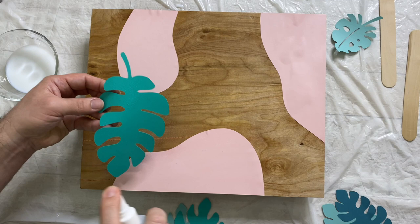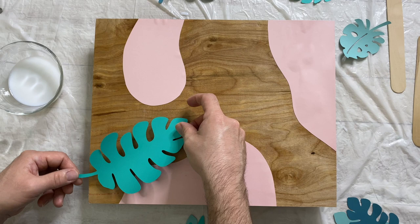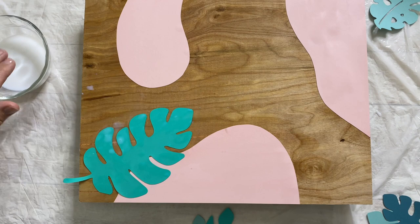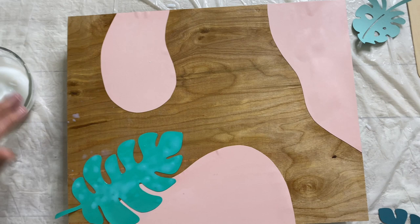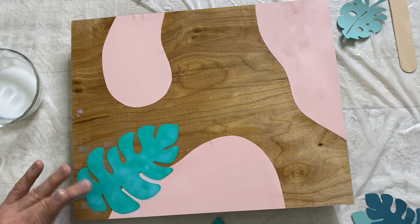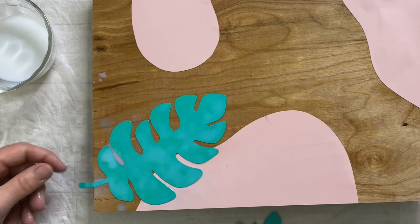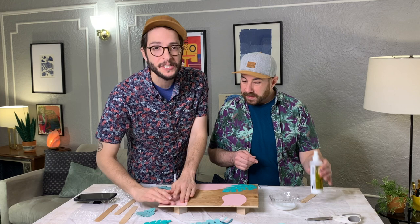Now we're going to start applying our leaves. I'm going to give it a spray again, even spraying on the back. It's kind of puddling a little bit, but it's going to flatten out — it's self-leveling. We're not worried about the corners; the little stem is hanging off and we'll just cut that at the end. That looks great — first leaf down!